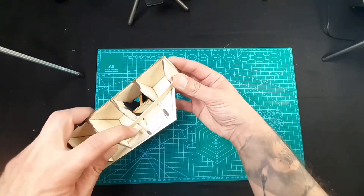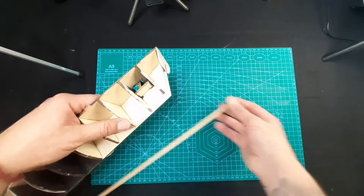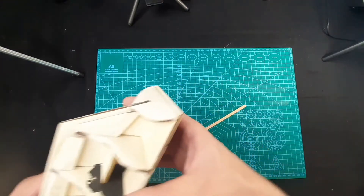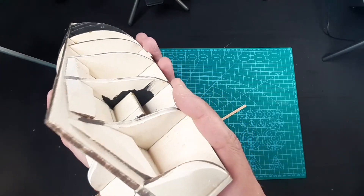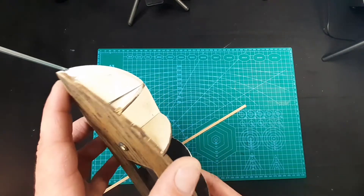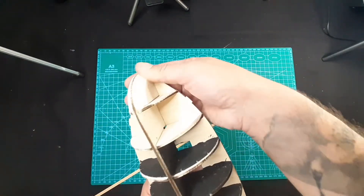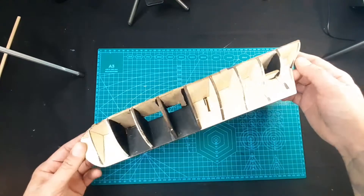We are ready for planking - we are definitely ready for planking. This part is done. I really hope you understand how it works. I'm trying to show you from all angles how to do it. This is the way you should do it. It's not hard, it's time consuming, but it's worth it - it will be a really, really awesome ship.